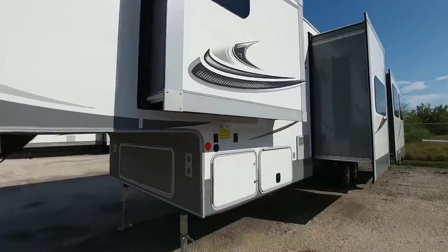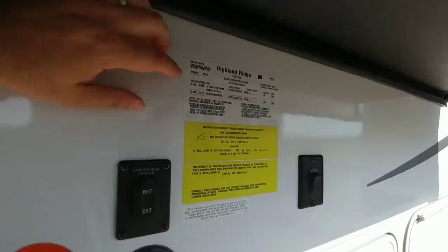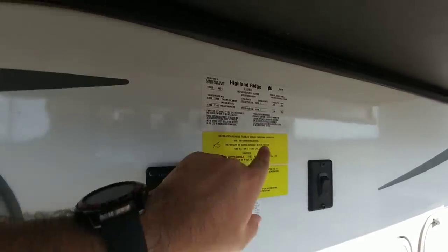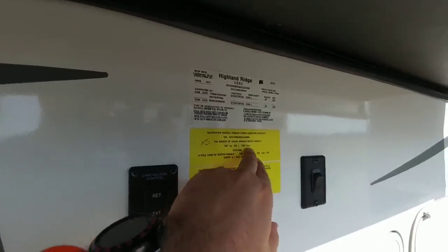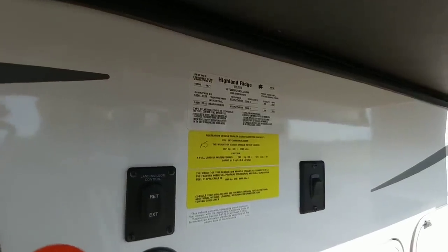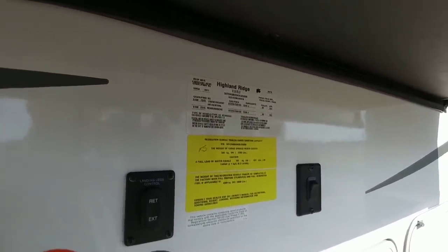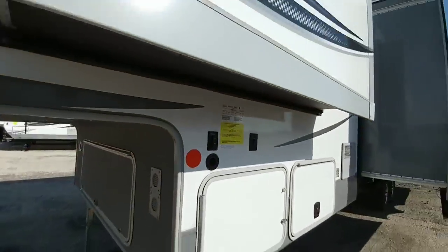Let's take a look at the numbers on this Highland Ridge 335 MBH. It has a gross vehicle weight rating of 10,950 pounds and a cargo capacity of 1,282 pounds. So relatively low cargo capacity, but also a relatively low gross vehicle weight rating, especially for a coach that's approaching 40 feet long. It has a lot of really cool features for the weight and especially for the price.